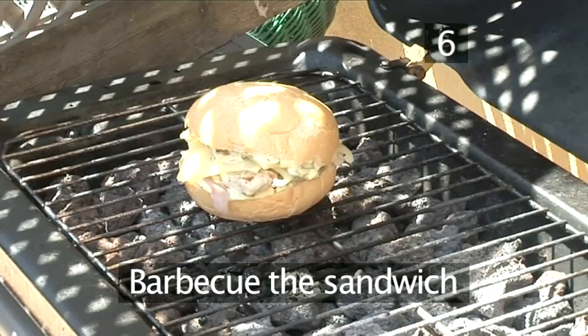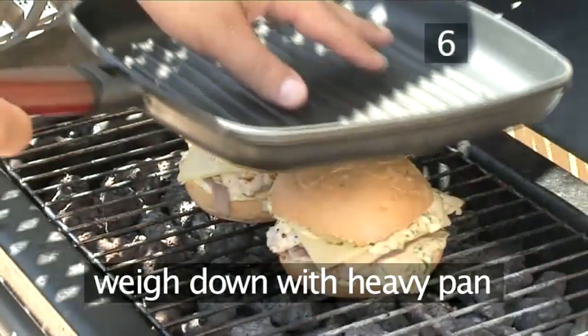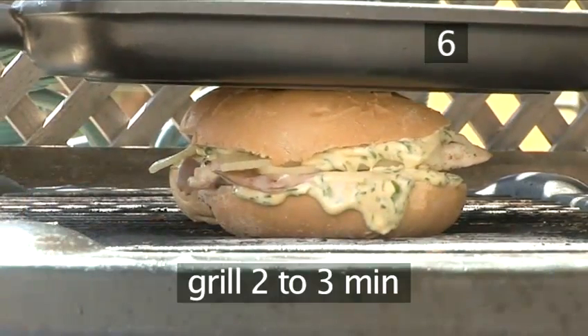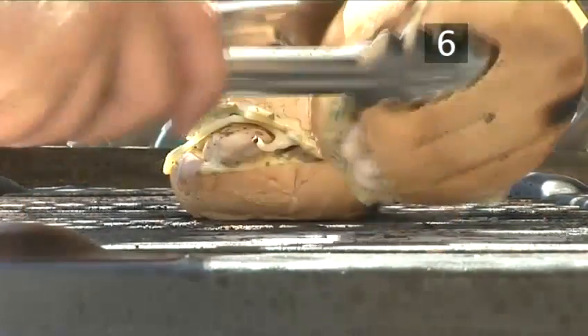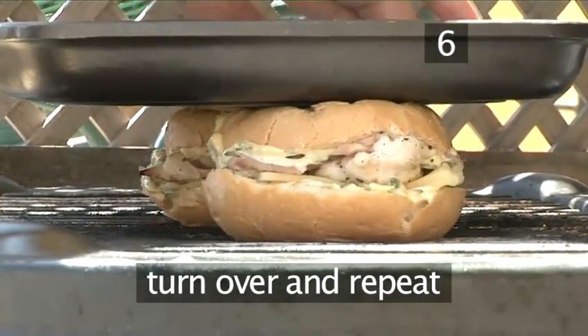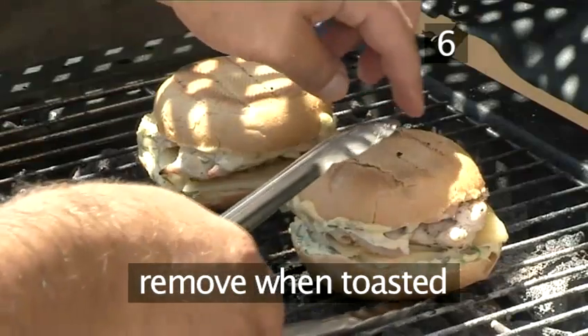Step 6: Barbecue the sandwich. Put both sandwiches onto the barbecue and place the heavy pan on top to weigh them down. Grill for two to three minutes. Turn the rolls over and grill, weighed down, for a further three minutes. When nicely toasted, remove them from the barbecue.